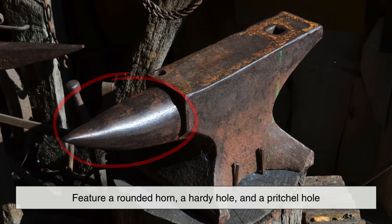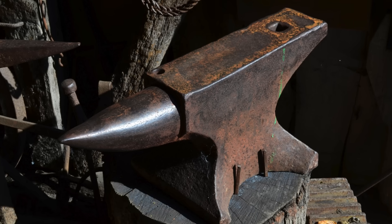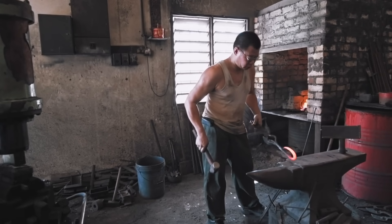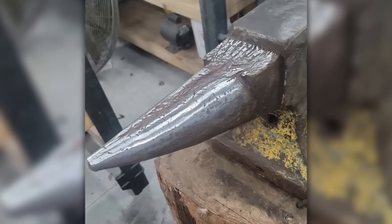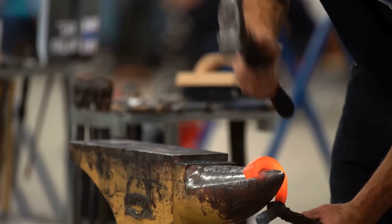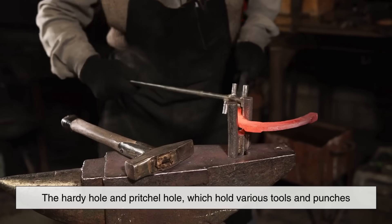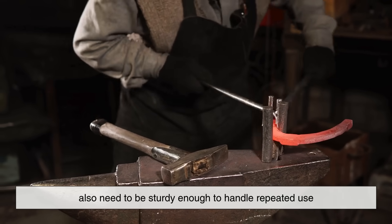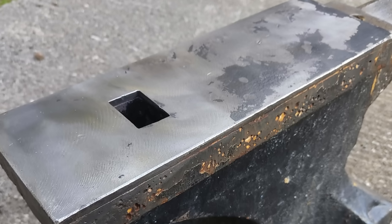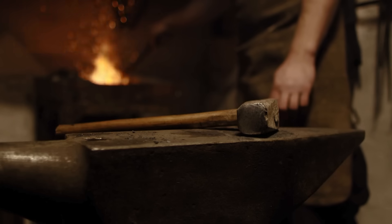Most anvils feature a rounded horn, a hardy hole, and a pritchell hole, each serving a specific function. The horn, used for bending and shaping metal, also benefits from the strength and resilience of hardened steel. While some anvils have horns made from softer materials, those designed for heavy use often include a hardened steel horn for improved durability. The hardy hole and pritchell hole, which hold various tools and punches, also need to be sturdy enough to handle repeated use. By using hardened steel for the anvil's face and critical components, manufacturers ensure that these features remain functional for decades.